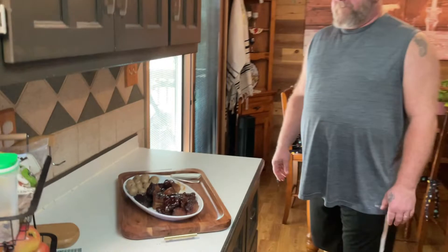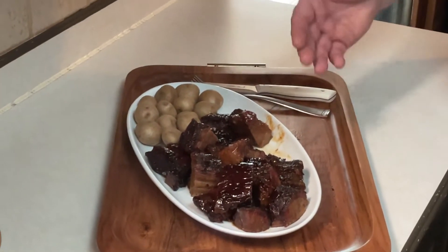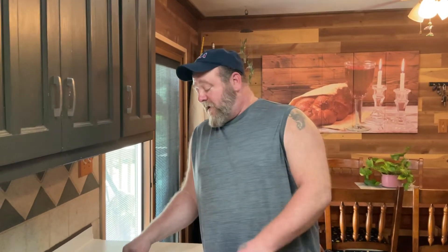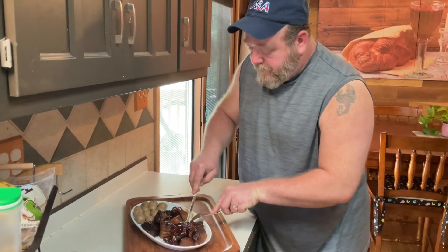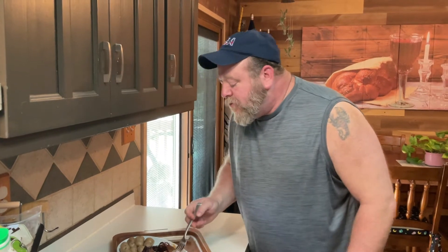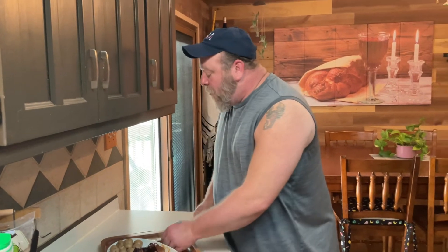Welcome back to Wally's Smoke Shack. Burnt ends — they've been on for an hour, and take a look at these. Guys, you can put these on sandwiches. I've got them plated up with some potatoes — you can make mashed potatoes, however you want to do it. But these things taste awesome. I'm going to try a bite real quick. Mmm. I'm going to get another bite real quick. Those are phenomenal.